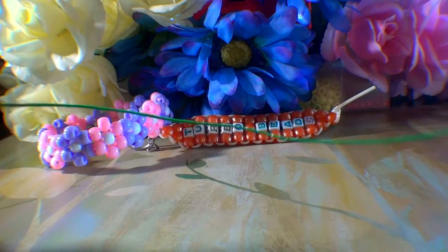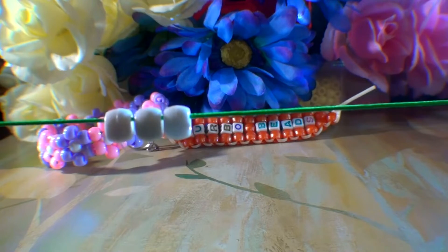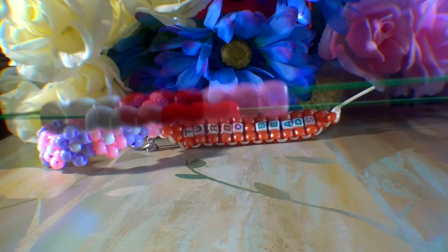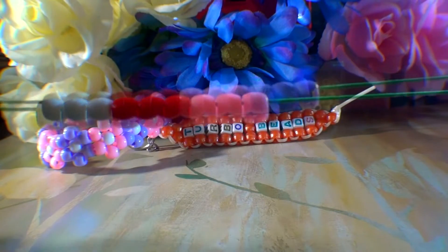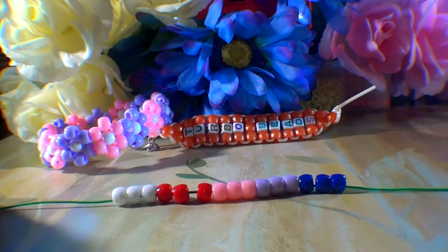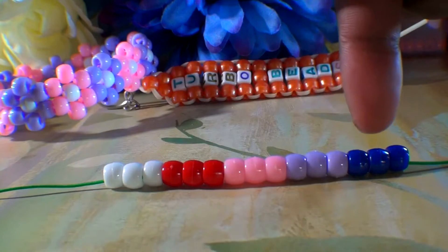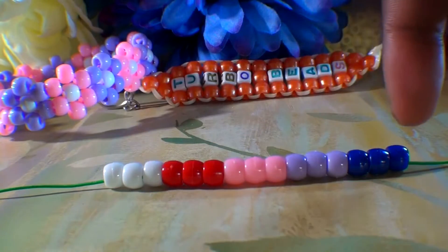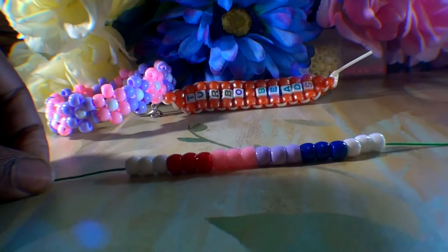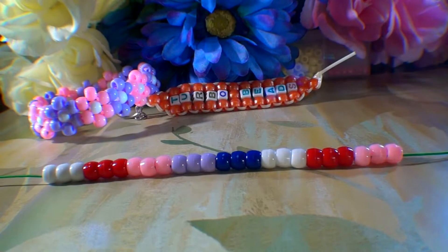To make the bead flower cuff, the first thing you're going to need to do is take 4 feet of string and add 30 beads to that string in sections of 3. I'm using different colors for each section to differentiate each flower. Each section of beads will be used to form a flower, so just imagine that these will be flowers. Using this same pattern, we should have a total of 10 flowers when finished. Let's go ahead and add the 15 remaining beads to the string.